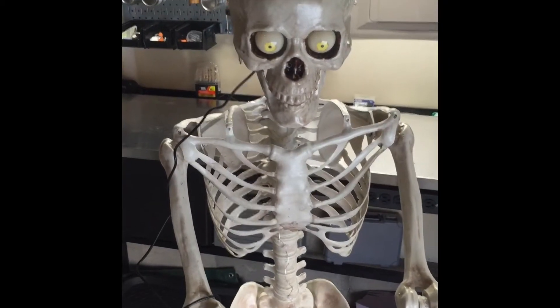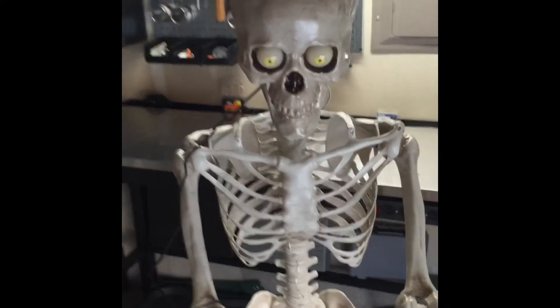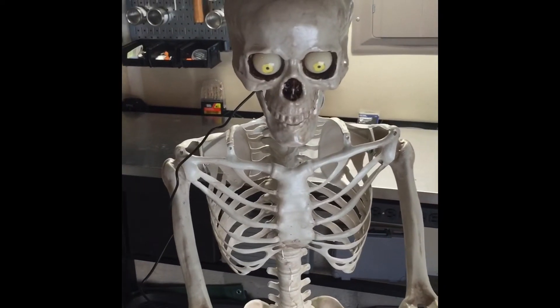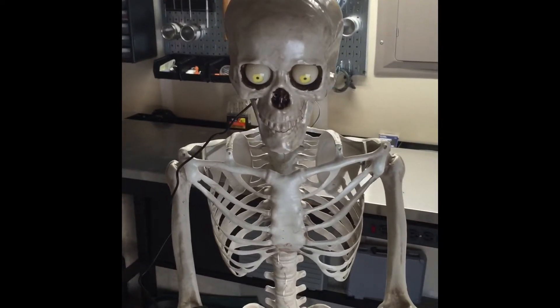Hey there, Nate with Darkstone Manor. I just wanted to show a little bit about my Boney Toney that arrived today and I'm pretty happy with it so far.